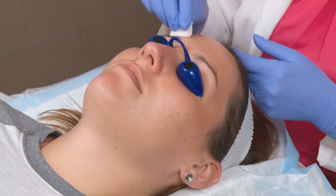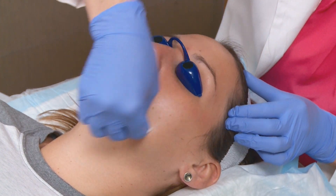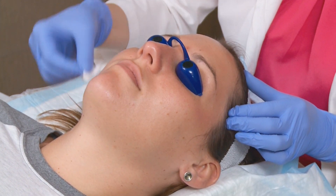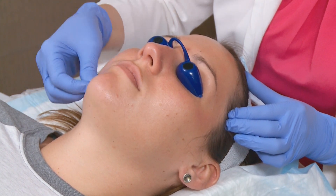After the dermaplaning we are going to apply the glycolic acid to the face. It can feel a little stingy or a little tingly but it calms down pretty fast. Glycolic acids are one of the most popular exfoliations and it's also made from sugarcane.